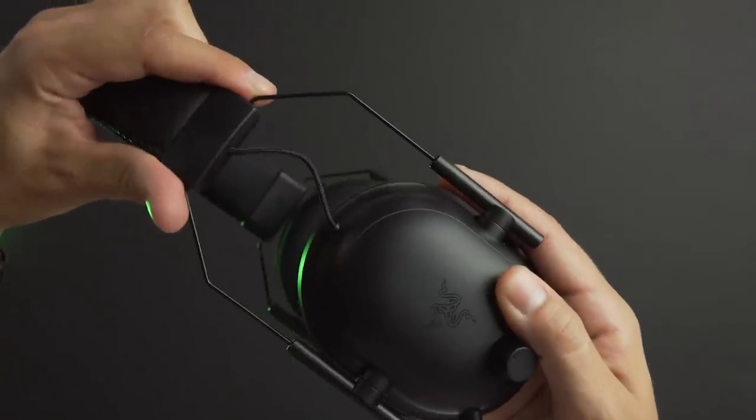If you missed it, the Black Shark V2 and Black Shark V2X came out very recently and have gotten a lot of great press as a really great headset. The original Black Shark was pretty popular because of its helicopter-inspired design and its performance as a competitive gaming headset. The V2 added great features with THX spatial audio via the USB sound card, comfortable design, and microphone.